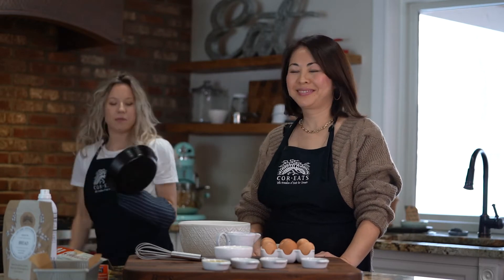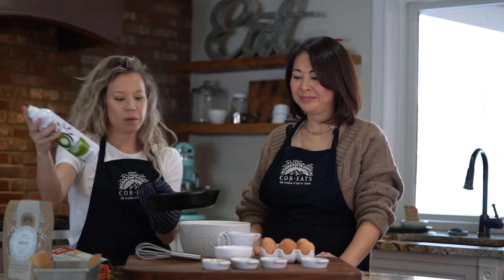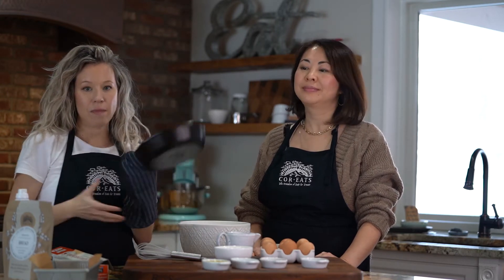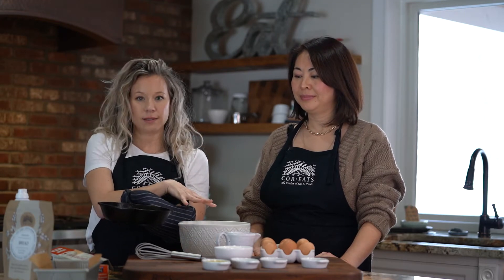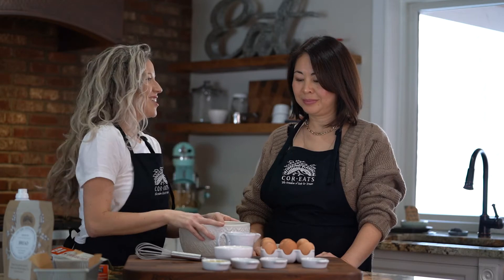Alright, so here's our pan — it's super hot. I'm going to go ahead and, now that it's hot, spray it with oil, then stick it back in the oven while we make our bread mix. When we're done with our bread, we're going to pour it in here and let it bake. Let's get started.